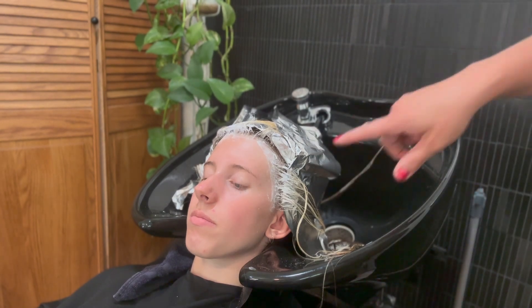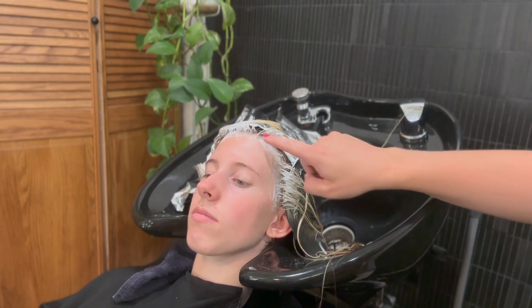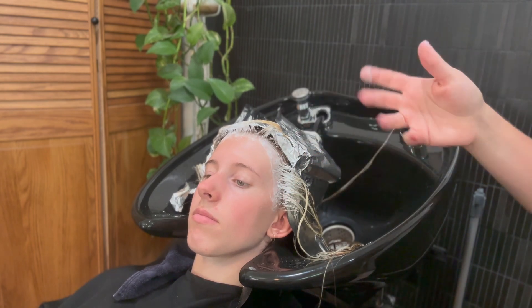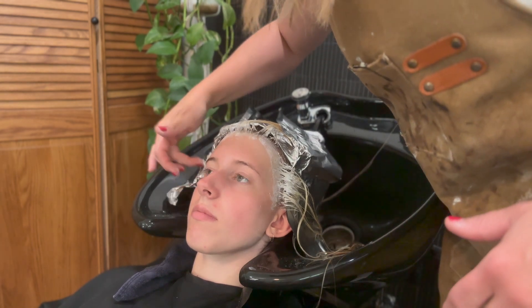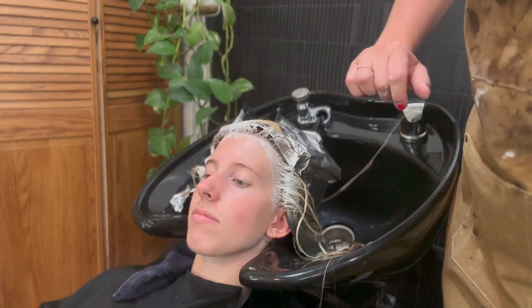We're going to let this sit. It really shouldn't take very long just because the baby hairs around the face are virgin and they're porous, so it will lift pretty quick. Also, with the heat next to her head, it just lifts naturally faster. So we're just going to leave this on for a few minutes and then we'll get it rinsed out and I'll show you what it looks like afterwards.